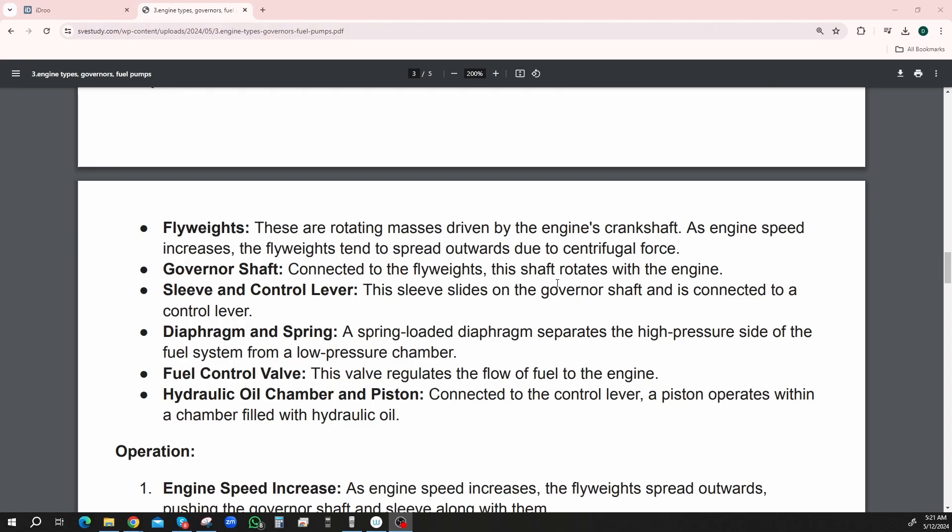The flyweights — these are rotating masses driven by the engine's crankshaft. As the engine's speed increases, the flyweights tend to spread outwards due to centrifugal force. They're like two balls on the end of a bar, and they come all the way from steam engines.